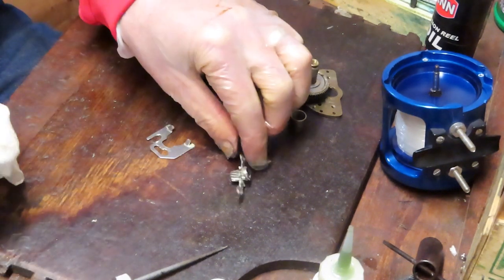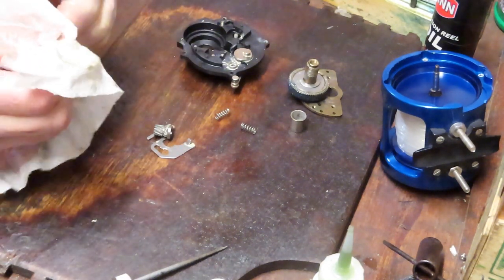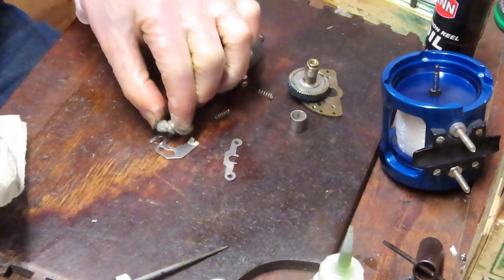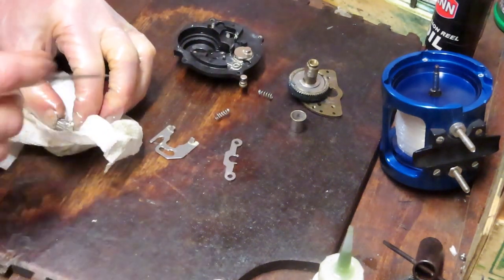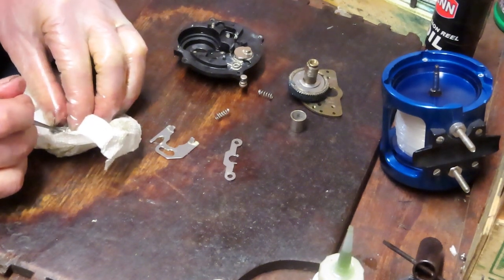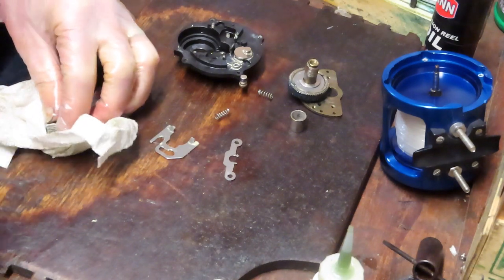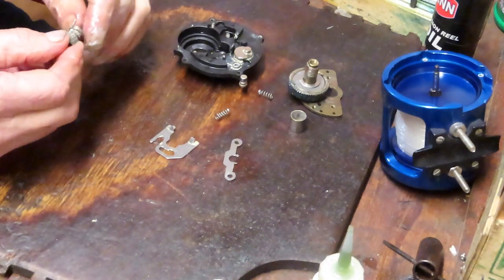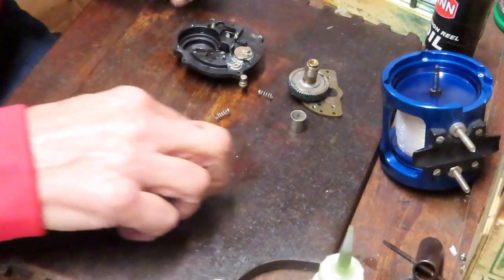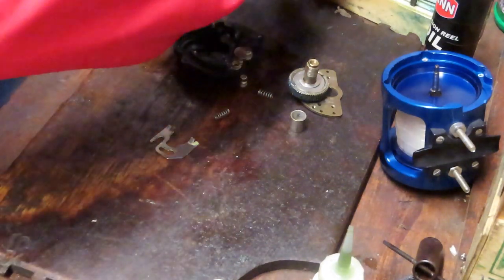Just cleaning off the old grease. I don't know — this might be some kind of a moly grease. I don't see this type of grease in fishing reels, but that doesn't mean it's not a fishing reel grease. It's just one I'm unfamiliar with. It may have come from the plant this way, or it may have been the result of a service at one point. The pinion gear is good — I've checked all the teeth, the alignment of the teeth, and they're all in good condition. So it's just time to reinstall.